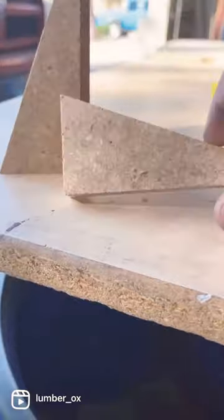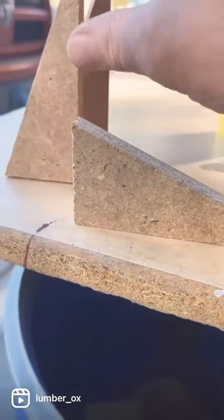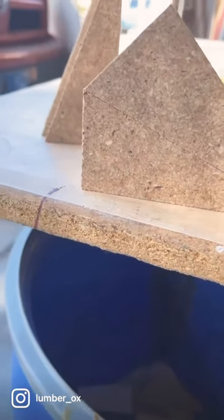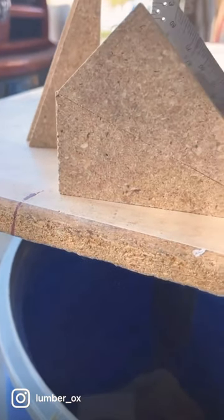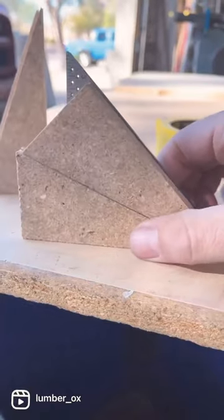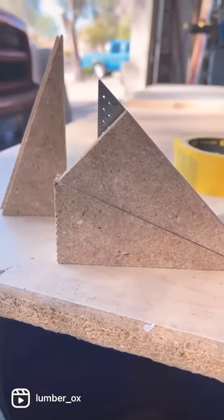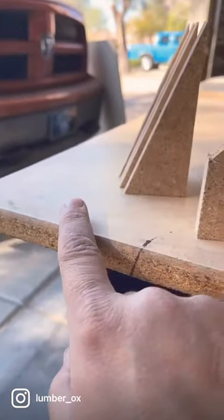Once you get done with those 22 and a half degrees and you complement each other with them like this, you're left with a 45 — because that's how you do a flag case. You have 22 and a half here and 22 and a half over here.